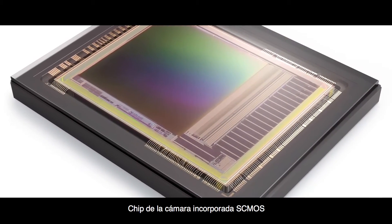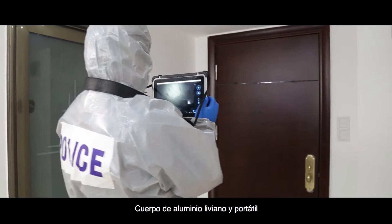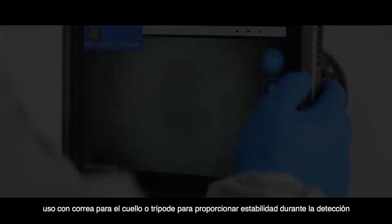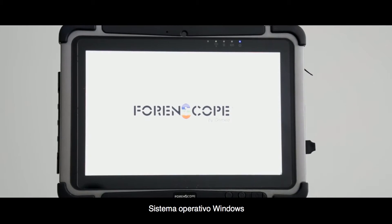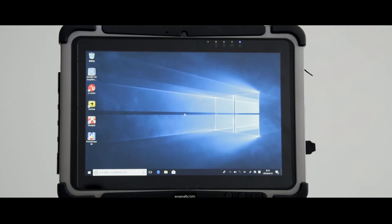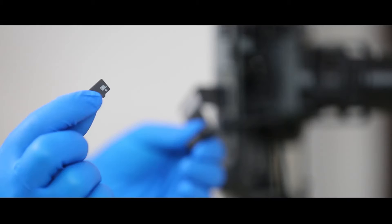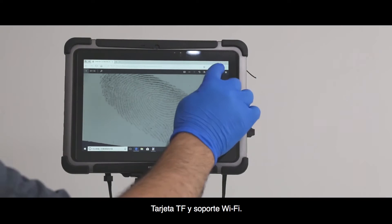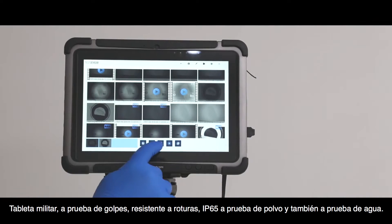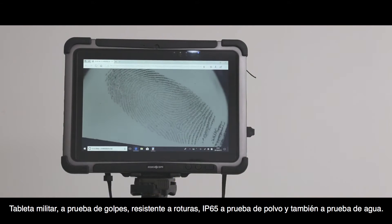SCMOS Built-in Camera Chip Scientific Research Rank in Videos and Images System. Lightweight and handheld aluminum body with neck strap or tripod for providing stability during detection. Windows Operating System, TF Card, Wi-Fi Support. Military Grade Tablet — Shock Proof, Shatter Resistant, IP65 Grade Dust Proof and Water Proof.